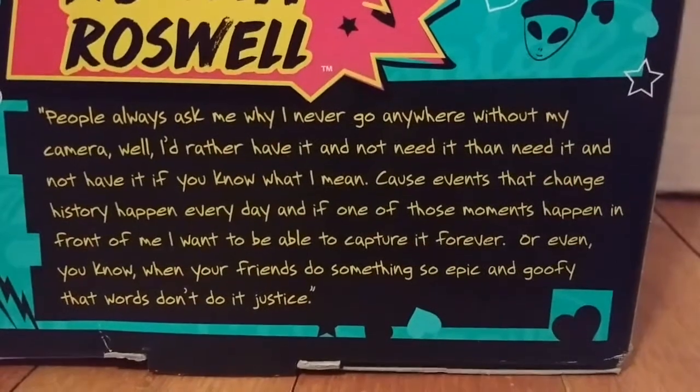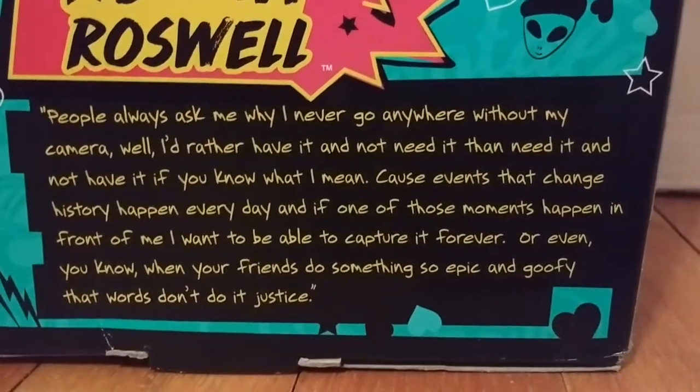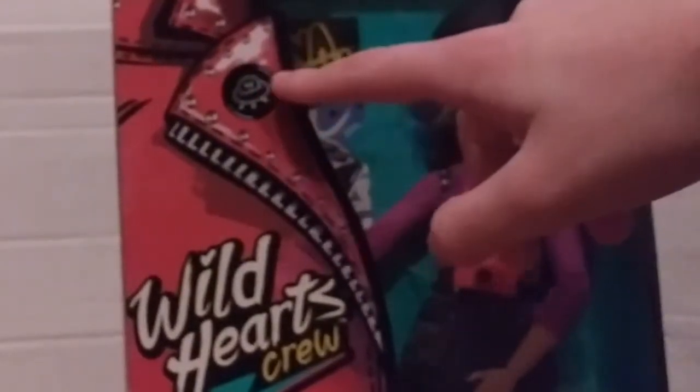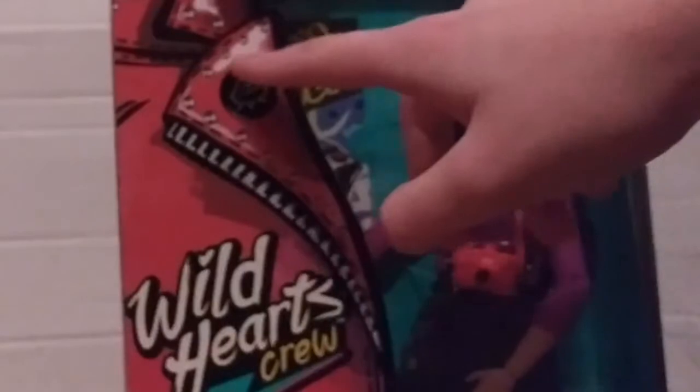On the front of the box, this side is the doll. And then this side has like half a jacket that says Wild Hearts Crew. And it has like zippers and buckles. And then here it has like a little patch that has an alien and a UFO. Time to get this doll out of the box.